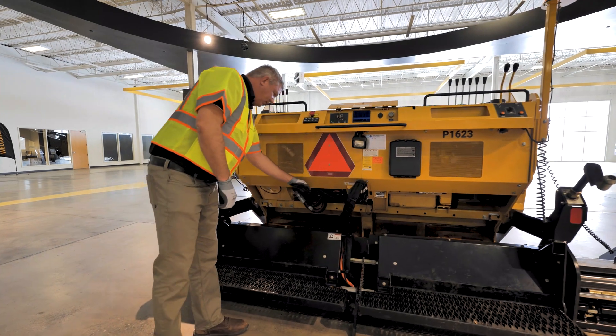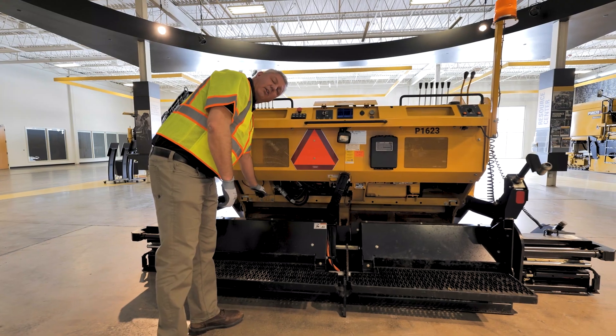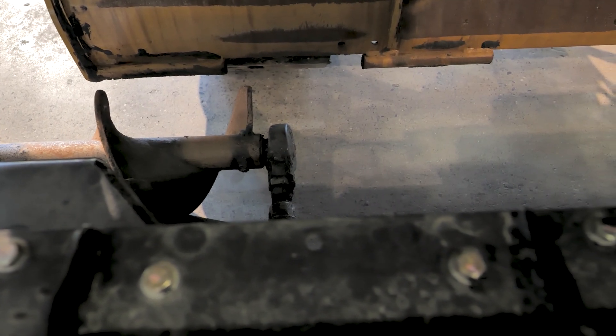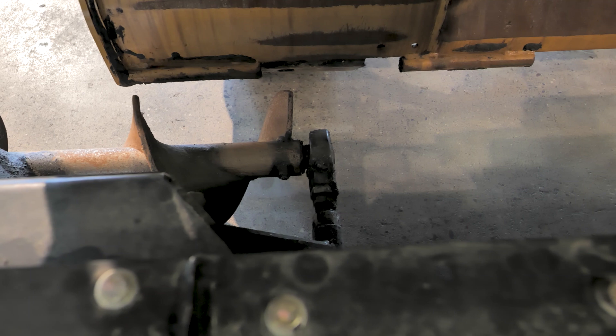Moving on to the front side of the screed, as you look over the screed here, you're going to have augers that are part of the extension. We've got an inner auger bearing on both sides, left and right. There's going to be a zerk on those we want to hit.